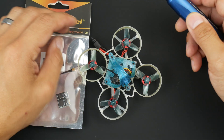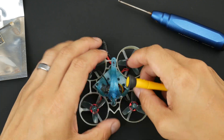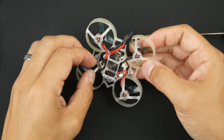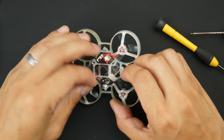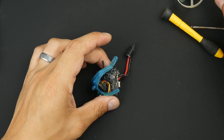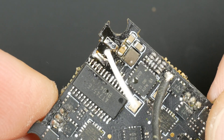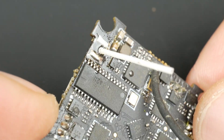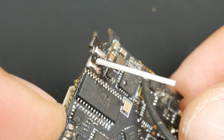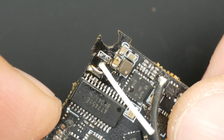I'm just going to tear this thing down to the main board. The first thing I'm going to do is take off the antenna that I installed here — it's not the original copper insulated wire, but I'll be taking this one off.